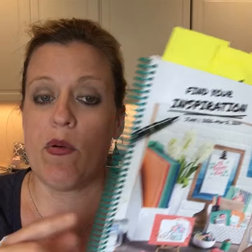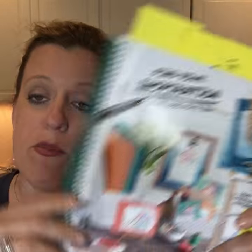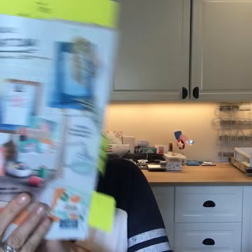I have a group starting this month and it will go for six months. You will not only get this spiral bound catalog for free, you'll get three projects every month in the mail, and you will get the hostess benefits one month too — so the free stuff!